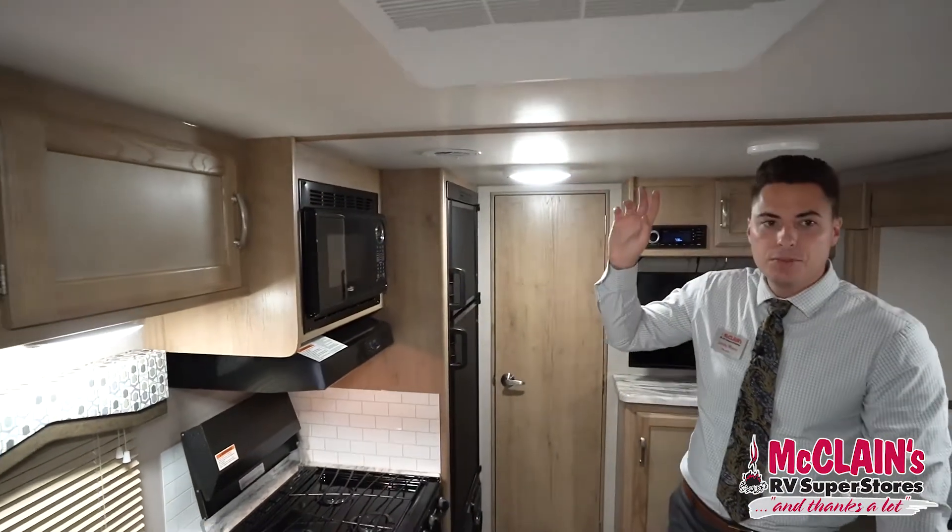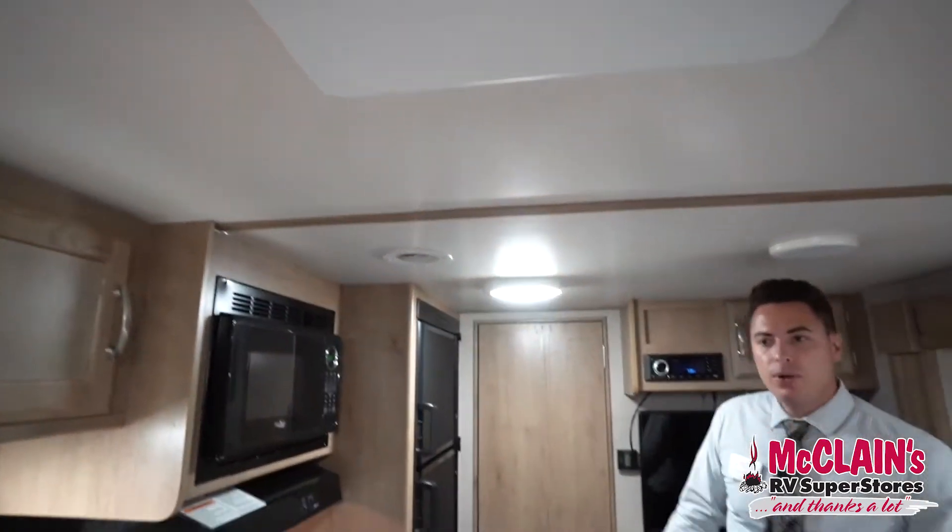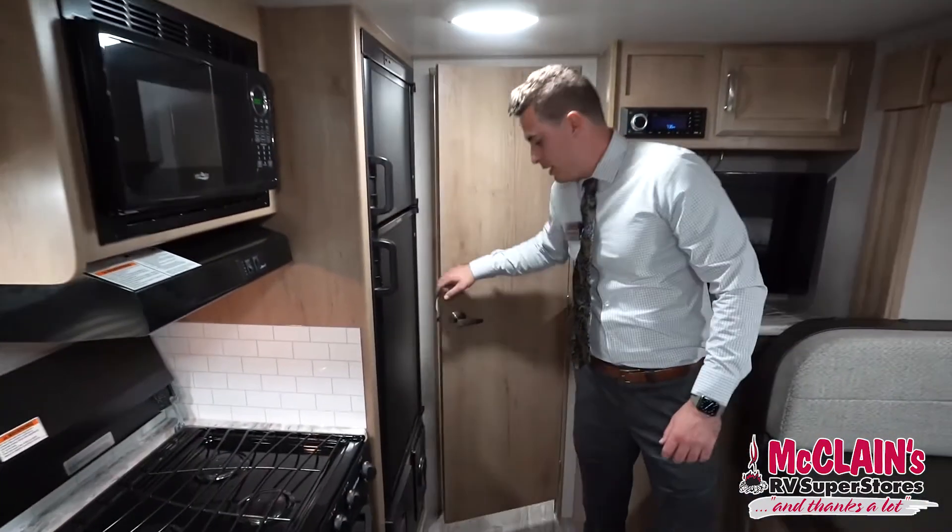The air conditioning is ducted in this travel trailer, so you set your thermostat and it will maintain that temperature.